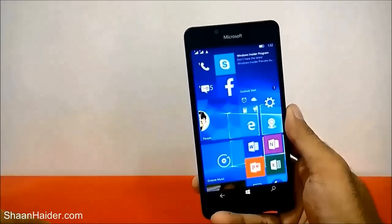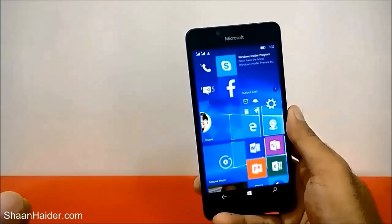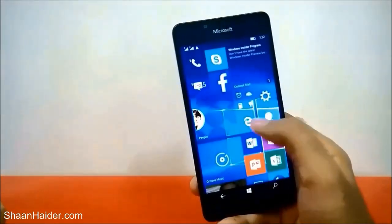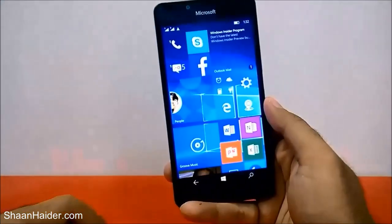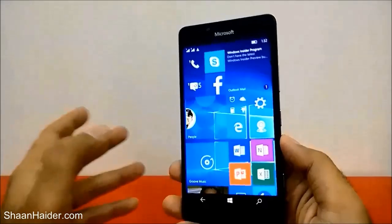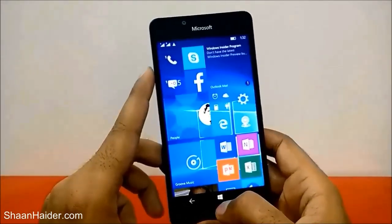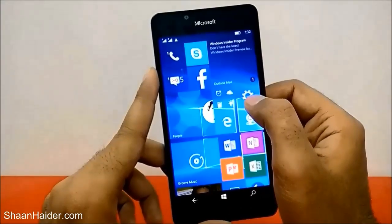Hey guys, this is Sean from seanathar.com. In this video I'm going to show you how to set up the Windows Hello Beta iris scanner on your Microsoft Lumia 950 and 950 XL smartphone. You should know that the Lumia 950 and 950 XL do not have a fingerprint scanner — instead they have an iris scanner — and I'll show you how to use it for privacy and security.